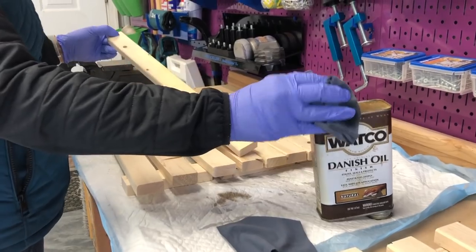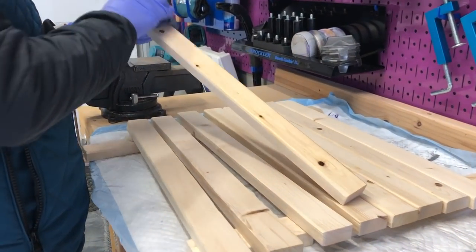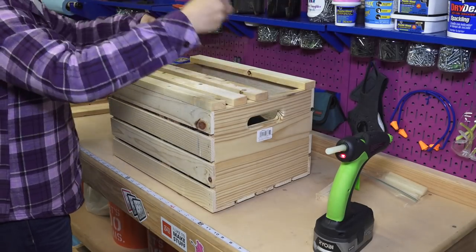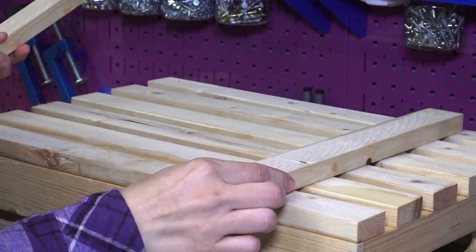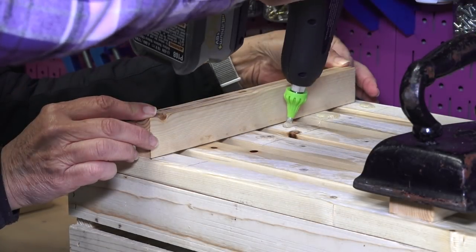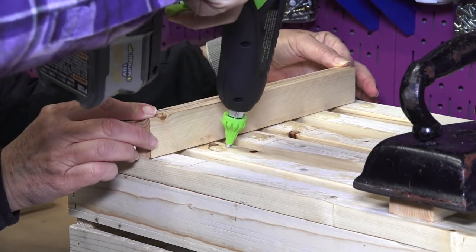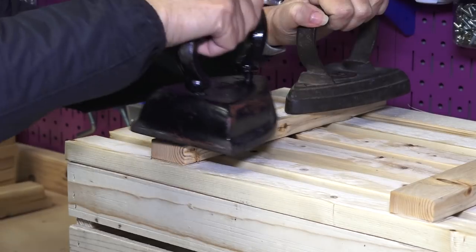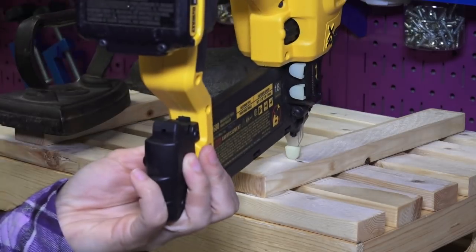We decided to finish these off with Danish oil just to give it a little bit darker feel. Then we laid six strips on top of one of our crates, eyeballed the spacing, and put the two cross pieces on the back. Then we marked where the cross piece was gonna lay, lifted that up, and we're using wood hot glue to attach these. We're using our trusty vintage iron weights to hold it in place while it dries. Then we added a couple brad nails.